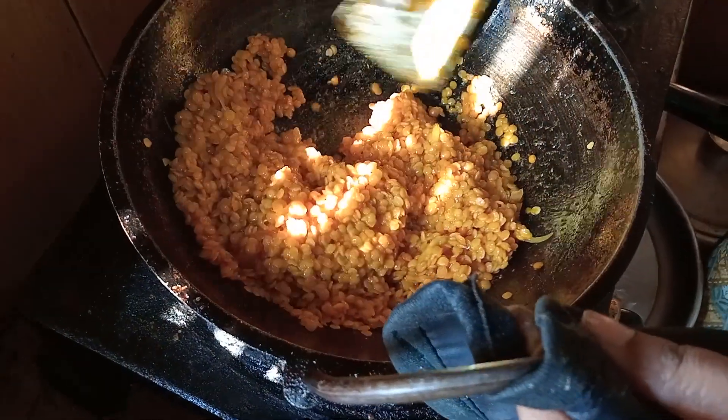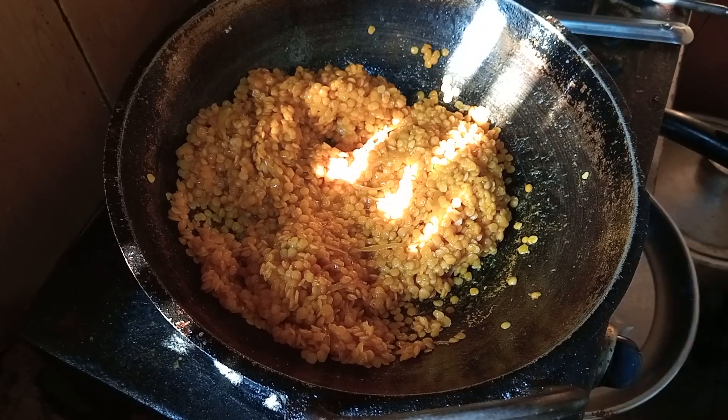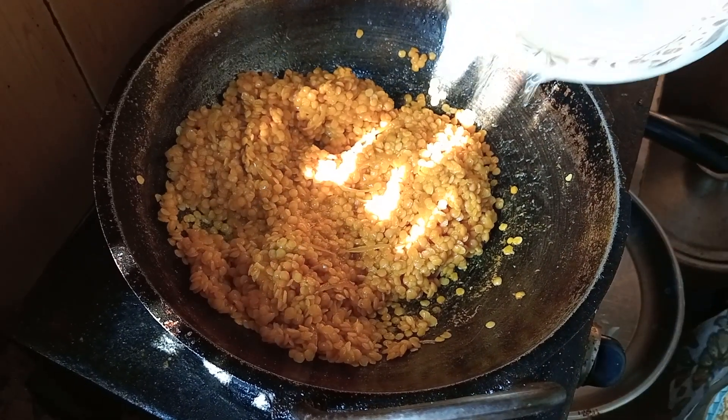Then pour the hot water. Let it cook into a little smooth. Let it cook on the steam.